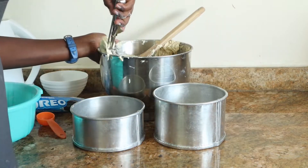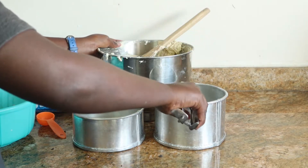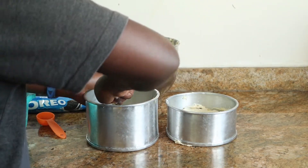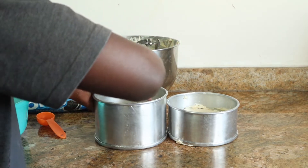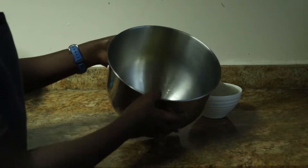Once your batter is ready, divide it evenly between the two 6-inch pans. You could use a weighing scale or, like I did, an ice cream scoop. Level them out and bake at 180 degrees for about 20 to 25 minutes until they're fully baked.